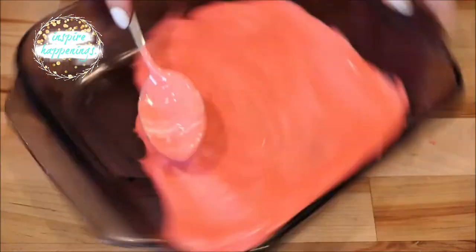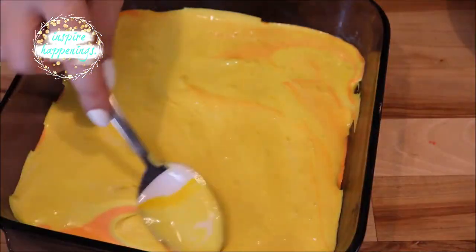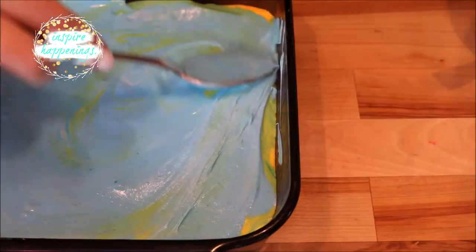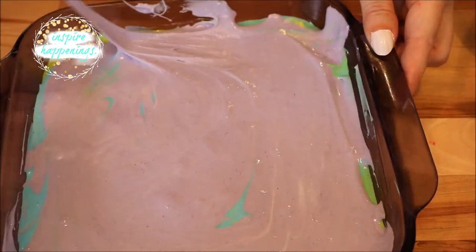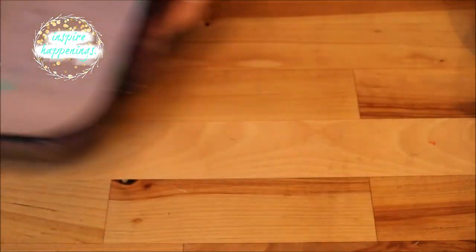Working quickly, I poured each color into my prepared pan starting with red and going up to purple in order of the rainbow. Make sure to spread out each color, covering the last color as much as possible to get a nice even effect for your individual squares. Place this aside and let it sit out for about six hours.